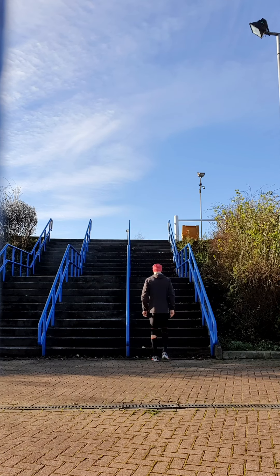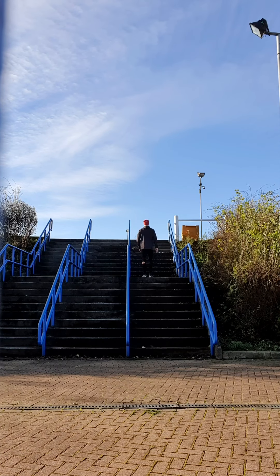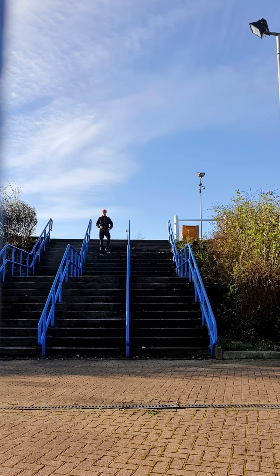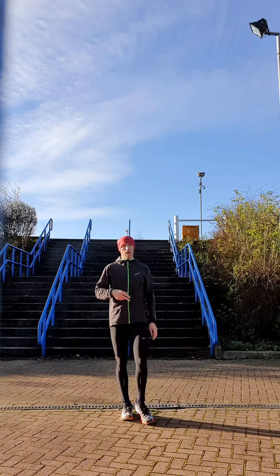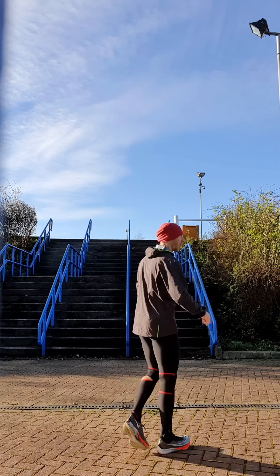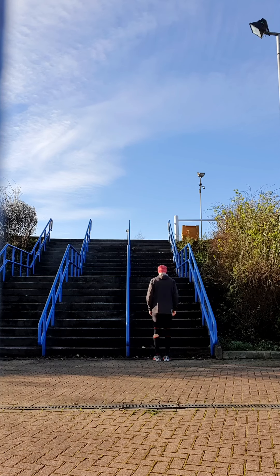Now I'm going to regress slightly and go back to two legs and do the single step. And the last bit, I'm going to try the same plyometric ones — two steps, two feet. As short a contact time as possible.